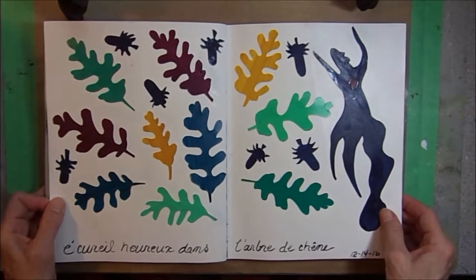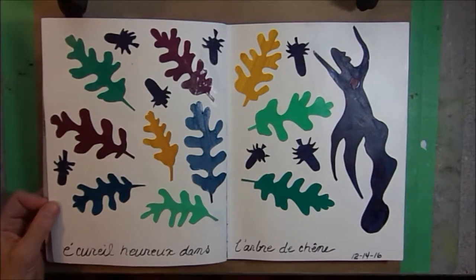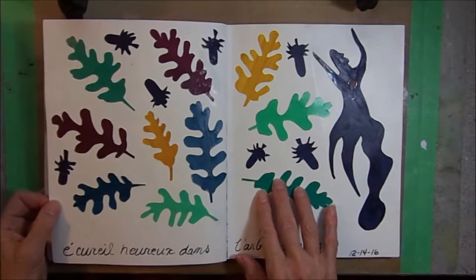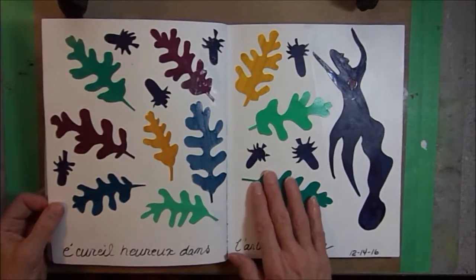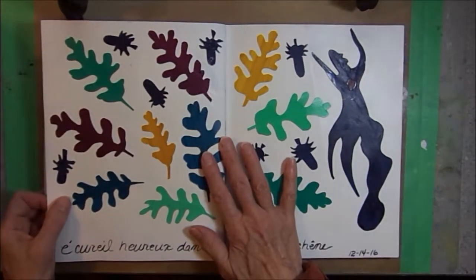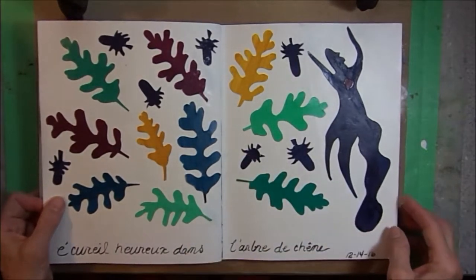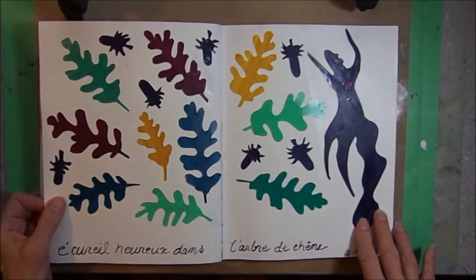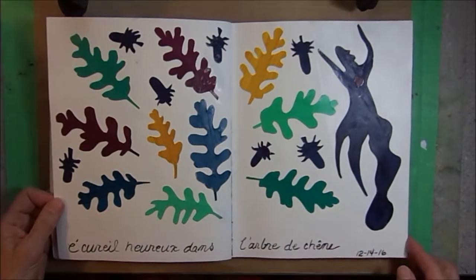This page was inspired by Matisse. I love the shapes that Matisse has in his paintings, and the turkey oak leaves reminded me of these Matisse shapes. So following his methods, I painted some cardstock pages and cut out the shapes and collaged them onto the page. I added some of the acorns, and then inspired by his figures, I turned my squirrel into a Matisse style figure. And in French, it says 'a squirrel up in the oak tree.'